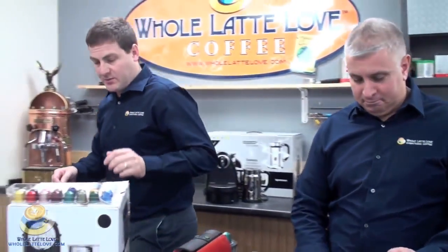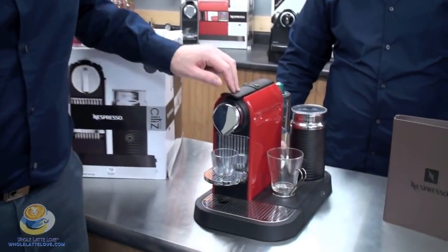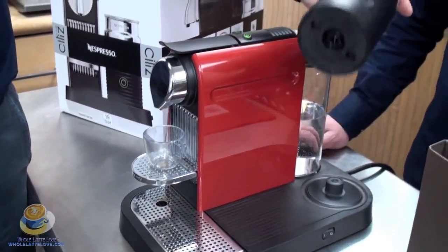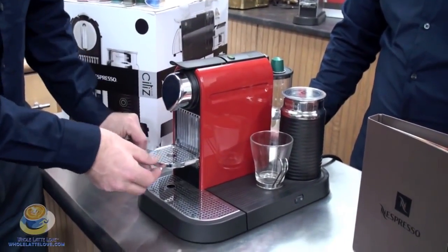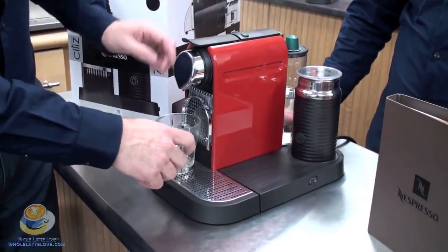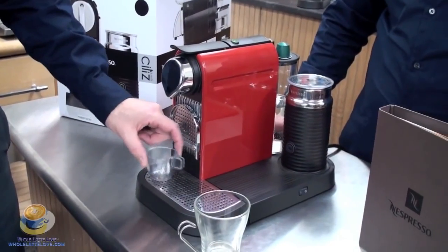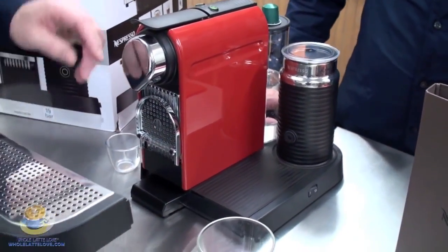So let's talk about the machine a little bit. We'll start on this side here. We've got our main power button — you can turn it on and off. We've got our Aeroccino Plus right there. We've got an adjustable height on the cup stand. For a larger cup, you wouldn't want to draw your espresso shot all the way down like that because when it falls that far it's going to damage the crema. You'll also lose some heat.